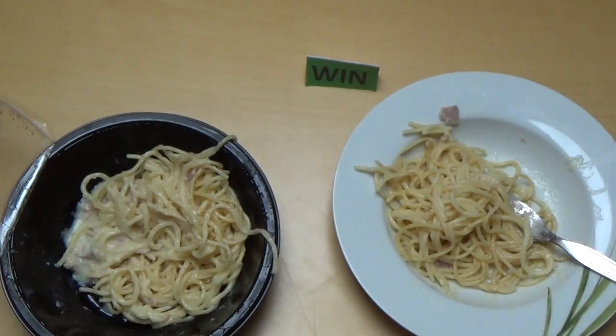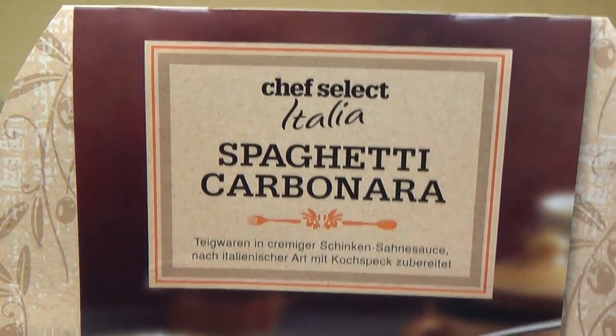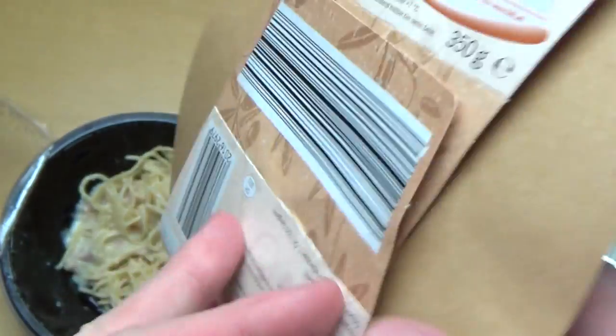Bye bye! Okay, this is the spaghetti carbonara from Chef Select — it's in Lidl, and it's obviously an Italian dish.